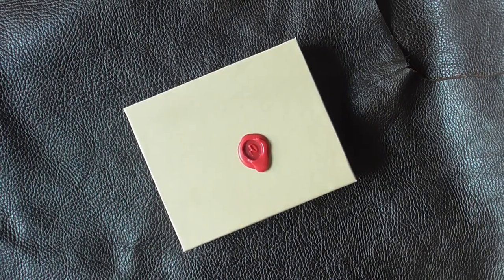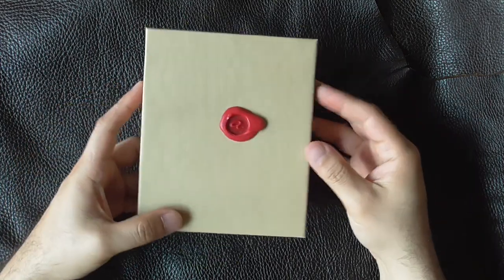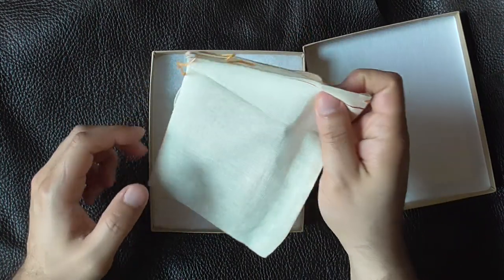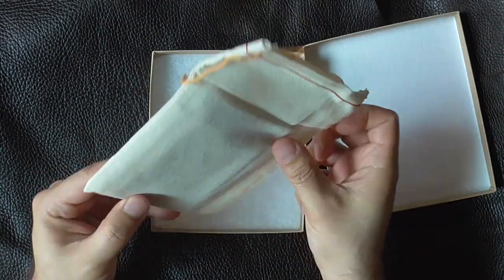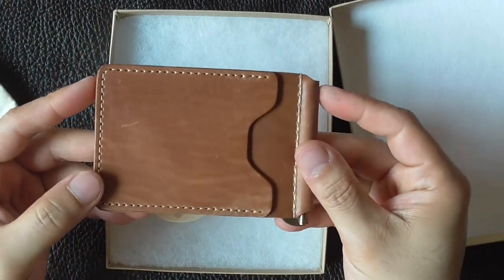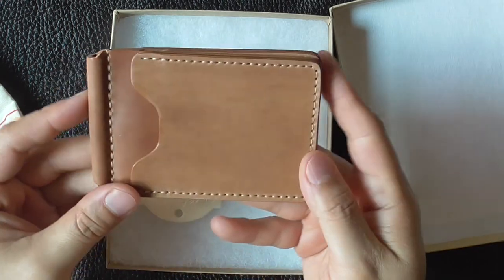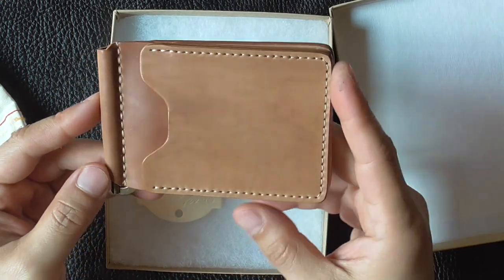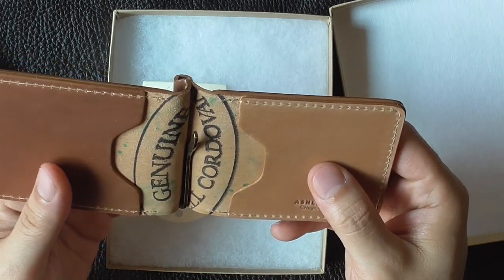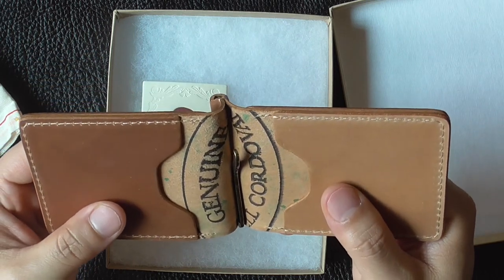Hi there YouTube friends, this is David from DAX Leather. Thank you for joining me once again for another review and update video. Today we're going to be looking at a raw natural shell cordovan wallet that I've had for just over a month. The wallet I've got here is an Ashland Leather money clip — an amazing minimalist wallet with four card slots and a very tough brass clip holder.